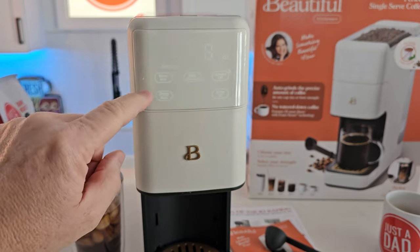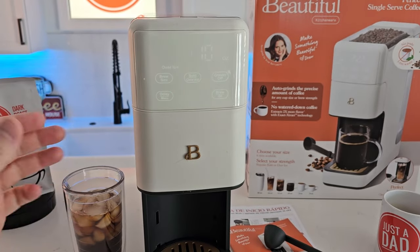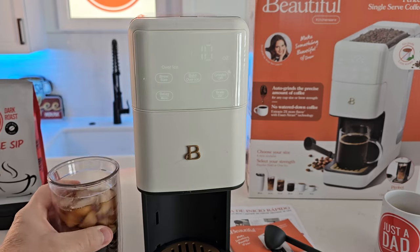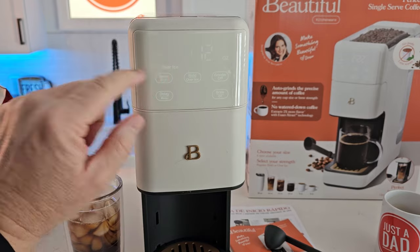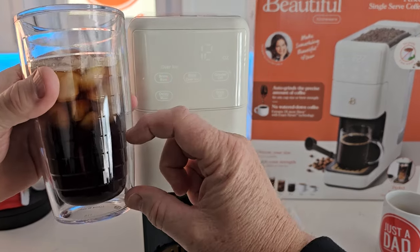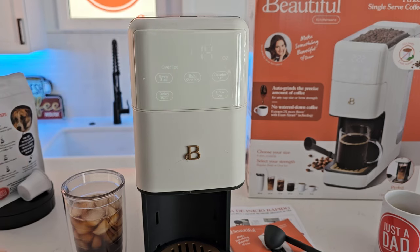It brews half no matter what size you select. So if I do 10, it's going to brew five ounces of coffee into my cup, all the way up to 16. I normally brew my over ice into this tumbler — I normally do about a six or an eight ounce, which is three or four ounces.